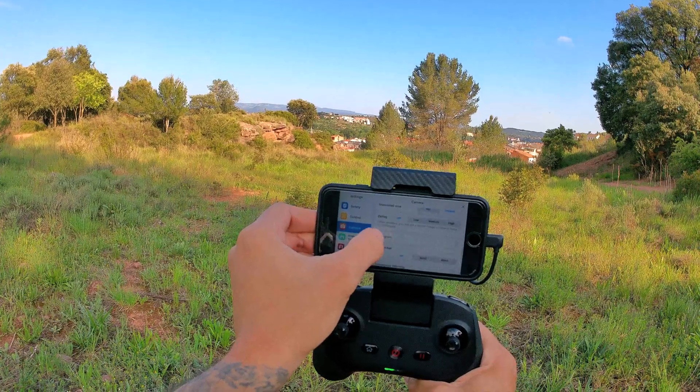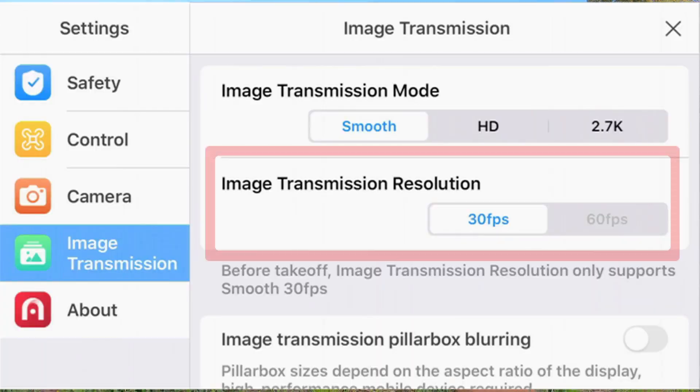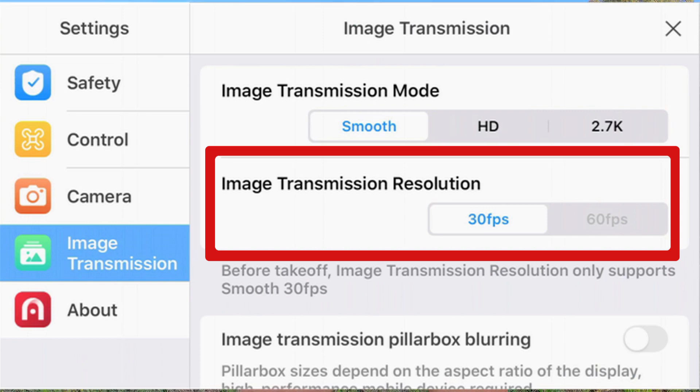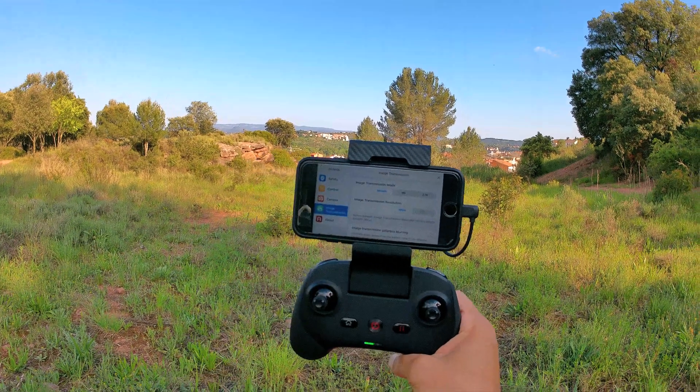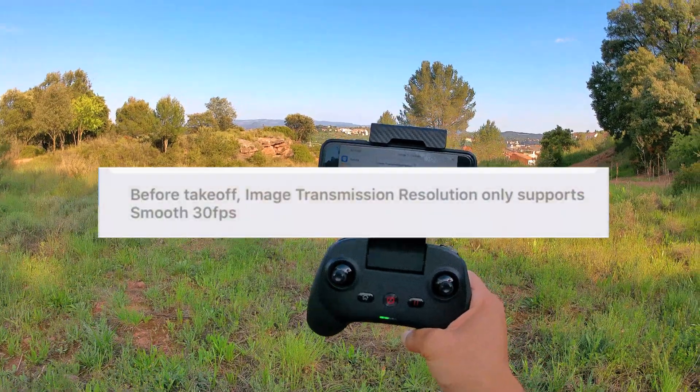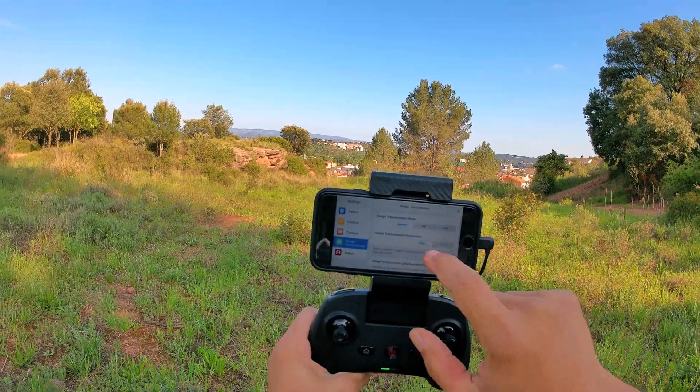In the camera settings, they've added a new image transition resolution with a 30 frames per second and a 60 frames per second option. I can't click on it right now — I guess you have to be airborne to activate that — but that's something new they've added.